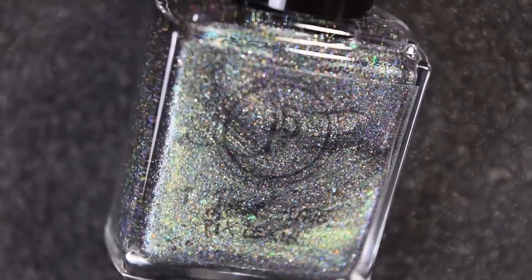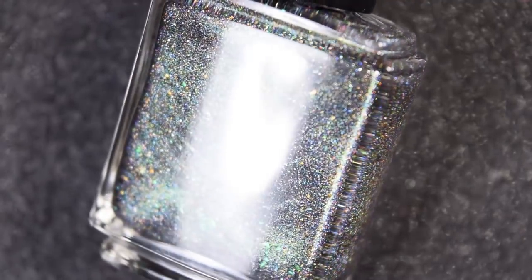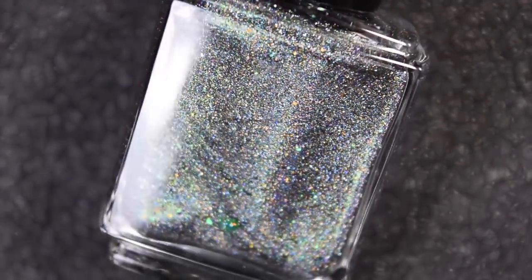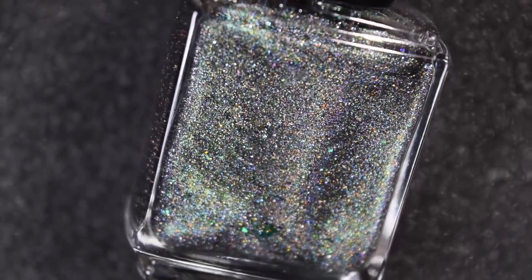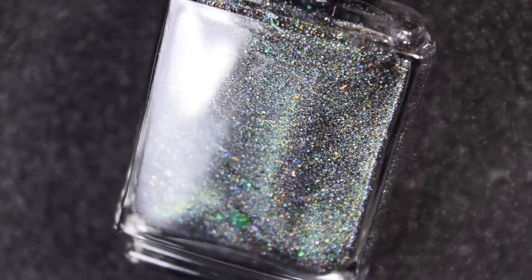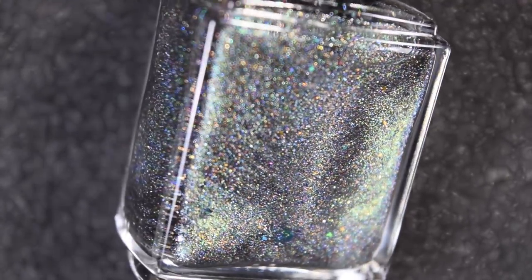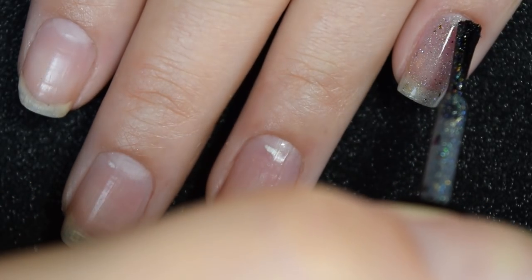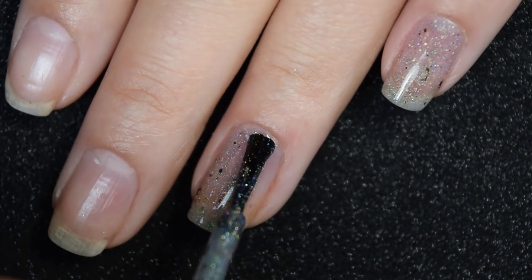Lastly for today we have I Just Have Pixlexia, a black-based linear holo multi-chrome that shifts from green to blue. It also has green-to-gold shifting ultra chrome chameleon flakies, blue-to-green shifting ultra chrome chameleon flakies, hollow micro flakies, and an iridescent rainbow flaky. Here's our first coat of I Just Have Pixlexia — this is a little bit sheer on the first coat but it does build up really nicely.